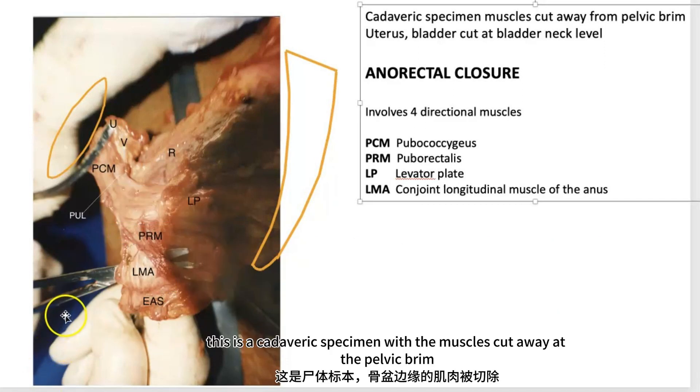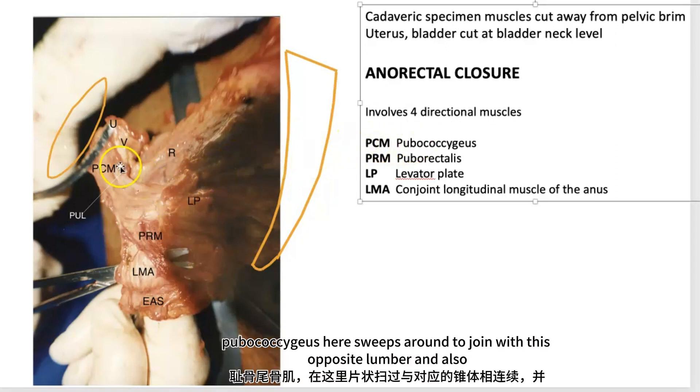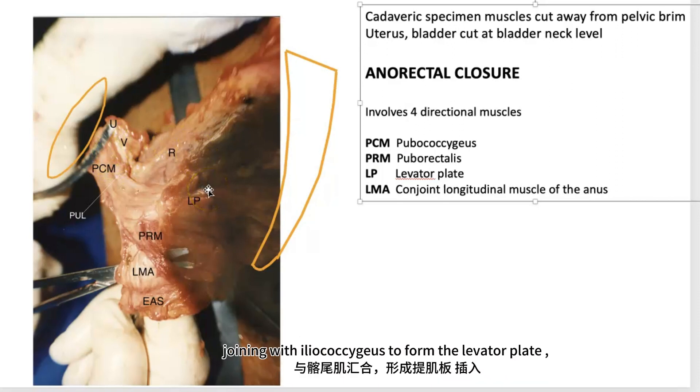This is a cadaveric specimen with the muscles cut away at the pelvic brim. Anorectal closure involves four directional muscles. Pubococcygeus sweeps around to join with its opposite number and also joins with iliococcygeus to form the levator plate.